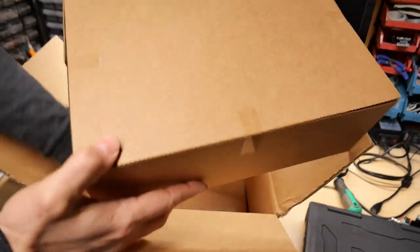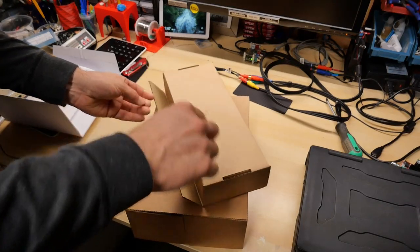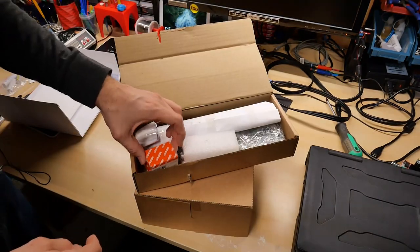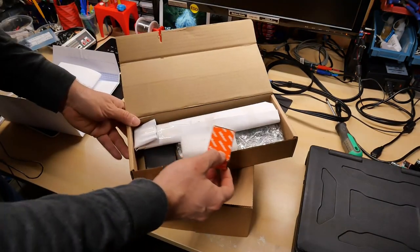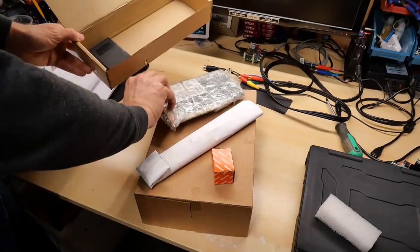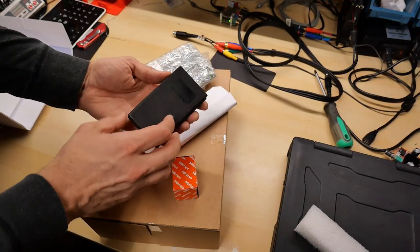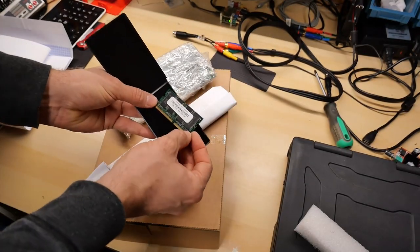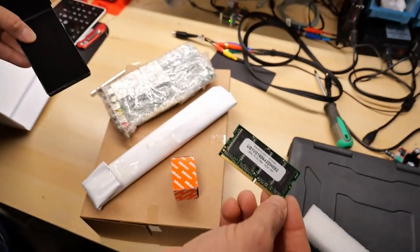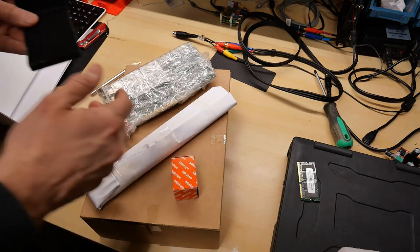We've got a box in a box, and a smaller box in a box. Let's start with this small one right here. Something's poked its way through the side. We've got a little assortment — something wrapped in paper that looks like a PCI card of some kind, and a little box. We've got a memory module: 128 megabytes, PC 100. If I'm not mistaken, this is RAM that would go inside of this Toughbook here.